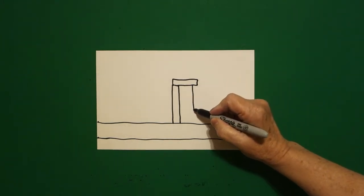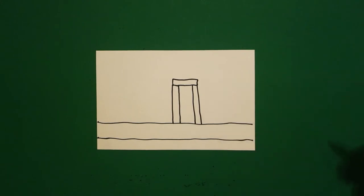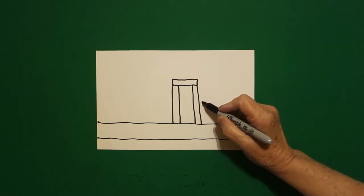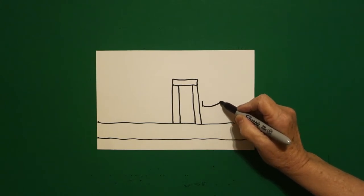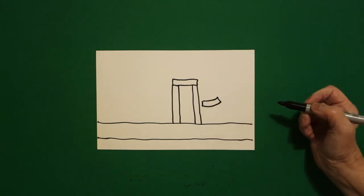And on the right, straight line down, straight line down, connect. Starting right here on the right, I'm going to draw a straight line, a curved line over, straight line up, curved line, connect.